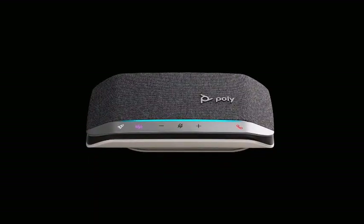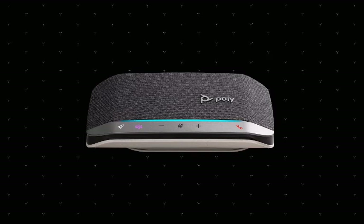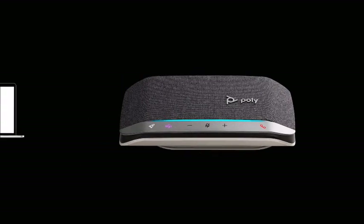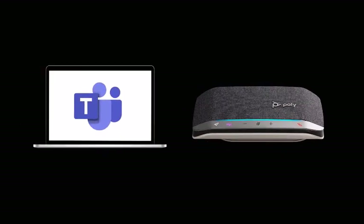For the Microsoft Teams version, as indicated by the Teams button, the LED shows the following Microsoft Teams related features. Solid purple indicates connected to Microsoft Teams. Flashing purple for 10 seconds then off indicates the speakerphone was unsuccessful in connecting to Microsoft Teams — please make sure the Microsoft Teams desktop application is running. Pulsing purple indicates there is a Microsoft Teams event notification, such as a missed IM message or a voicemail. Press the Teams button to bring the Teams application to the front of the screen for easy viewing of the notification.